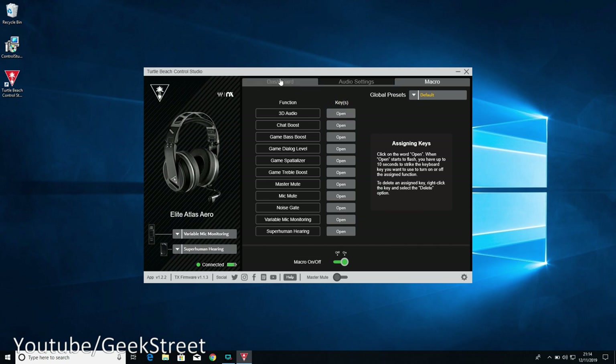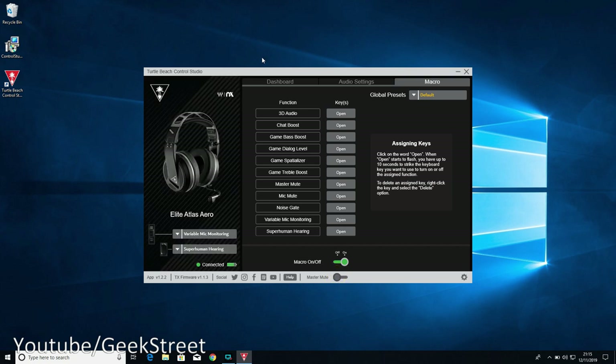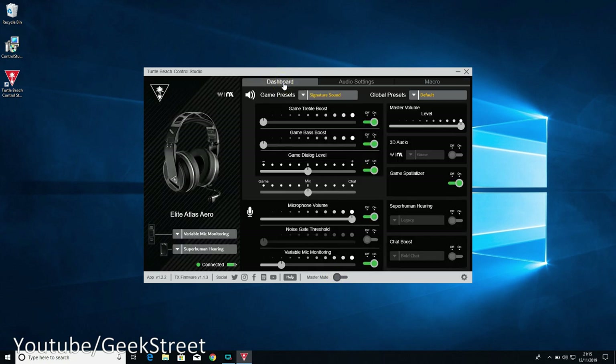Global presets can be set to defaults and you can save your own presets. There's also a macros section where you can set up macro keys for different functions. Master mute lets you mute everything. Overall, that's quite a bit of functionality for a set of headphones - pretty impressive.